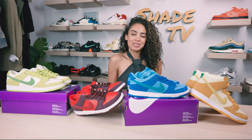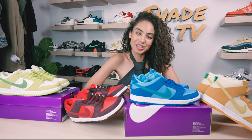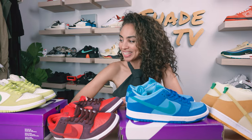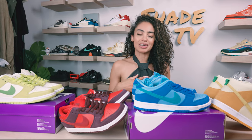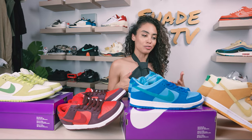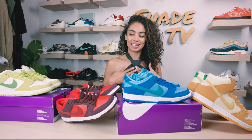Welcome back everyone to another episode of Shade TV. If you are joining us for the first time, welcome in. This is really exciting. This overview is just going to be talking about the entire fruity pack. I can't believe I actually have each and every single fruit added to the list of what I needed to complete this collection.